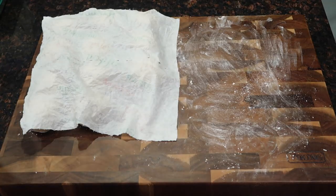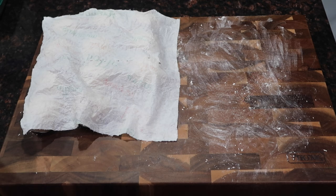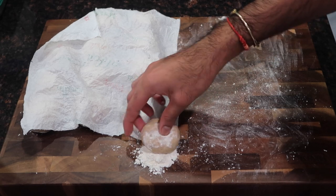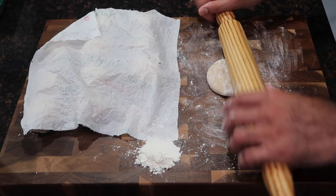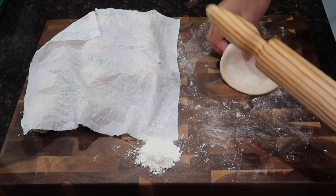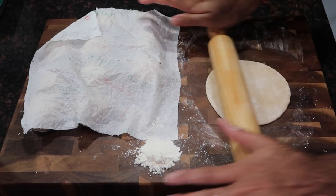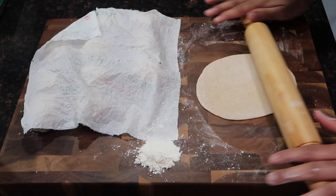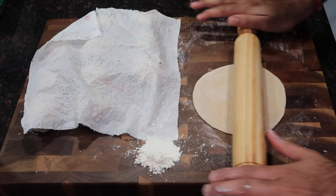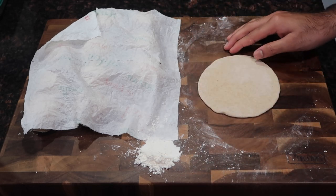Once you finish rounding off all your bakes, put them under a damp paper towel or in an airtight container and let them sit for another 15 to 30 minutes, to ensure the glutens relax again and the bake isn't too stiff. After resting, dip each ball into some dry flour and roll it out to your desired thickness. Remember, if you make these bakes too thin they will not puff up — don't go less than about a quarter of an inch. If you go thinner like a puri or roti thickness it will not puff up in the hot oil.